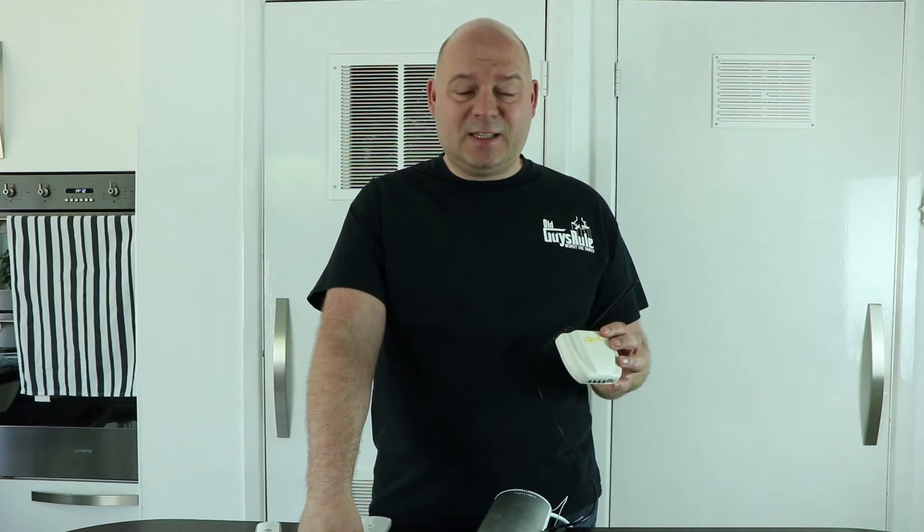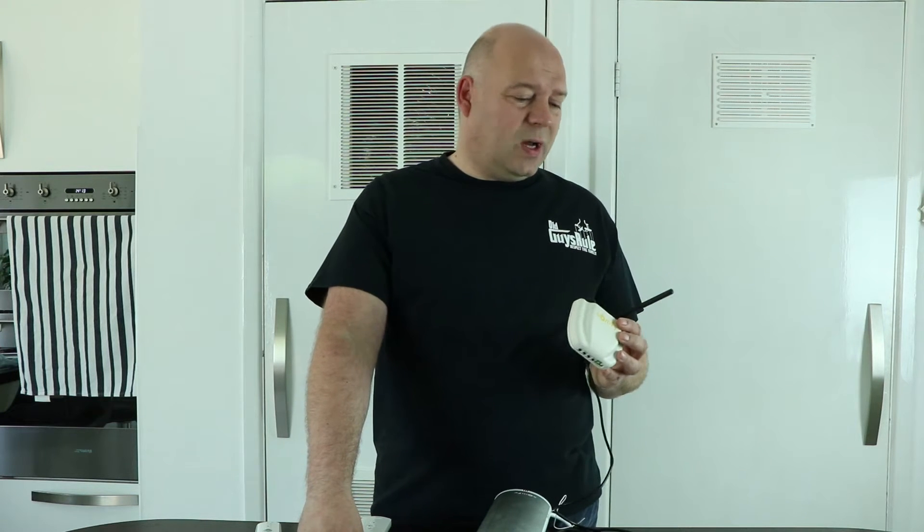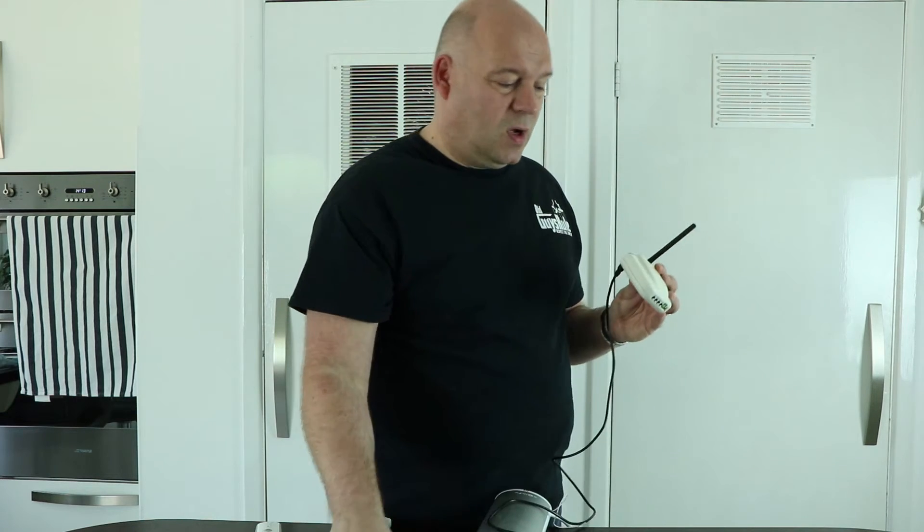I really thought that was a typo, because here in Europe it just doesn't make sense. These things aren't cheap — Somfy, I think you can do better. Why don't you just supply a power supply that is suitable for Europe?